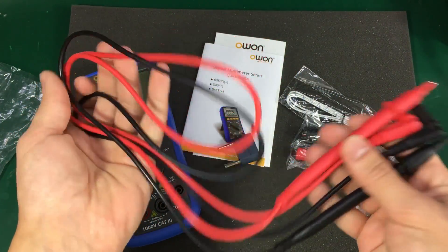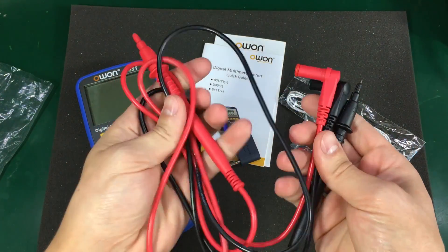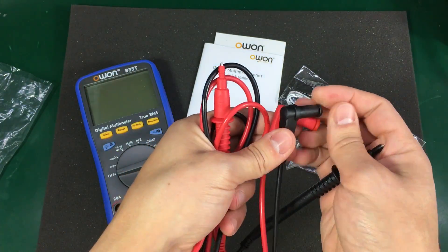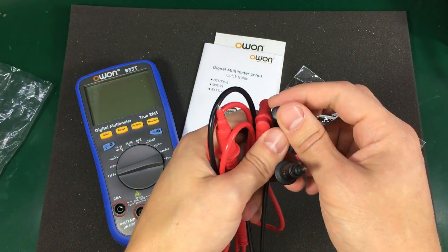The test leads feel reasonable but they're not as good as the ones that you get with a Fluke multimeter. But anyway, not as bad as the ones that come with the cheap Uni-T multimeters.